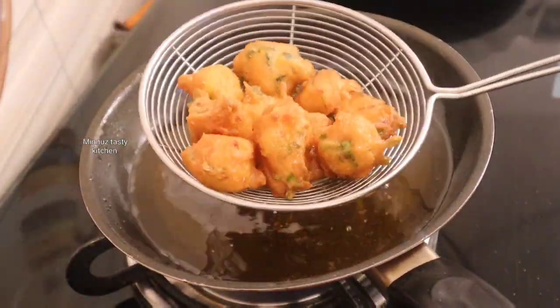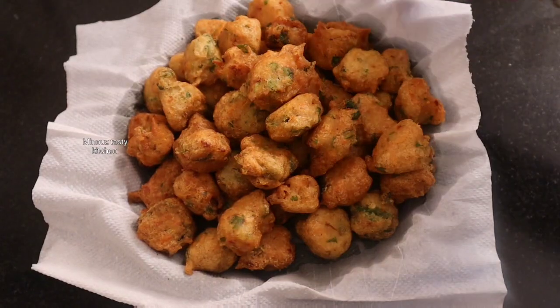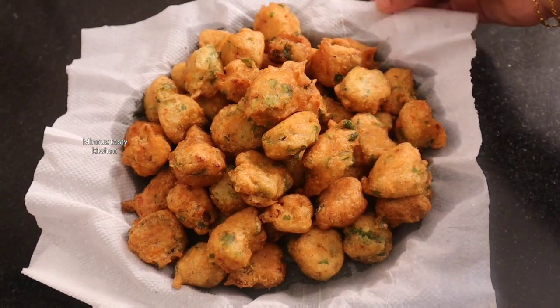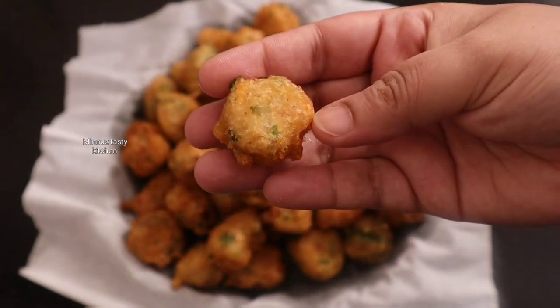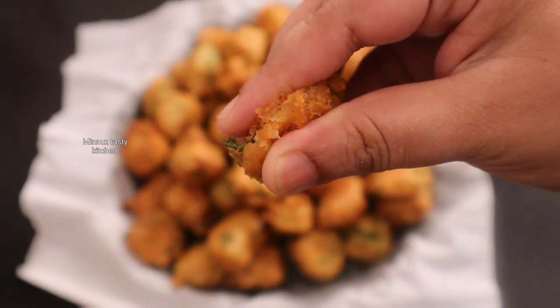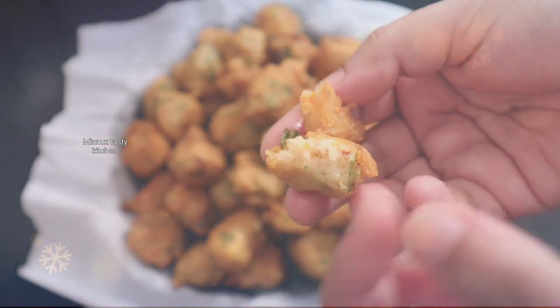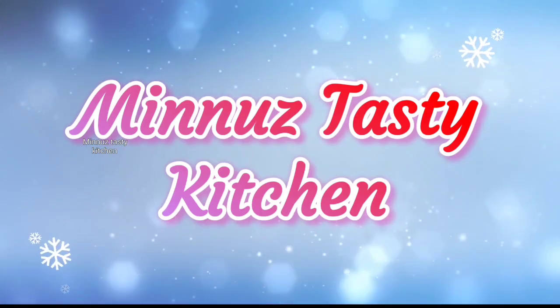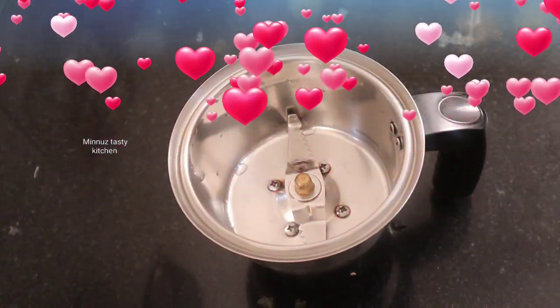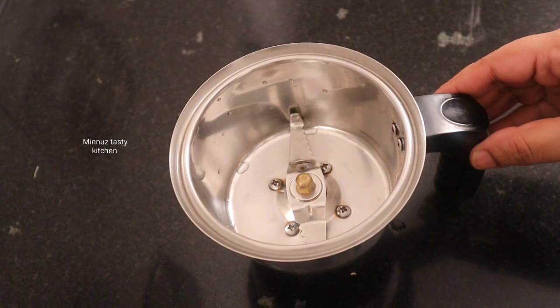Everyone will try it if you want to try it. I'm ready to try it. Let me try it if you want to eat a flavor.